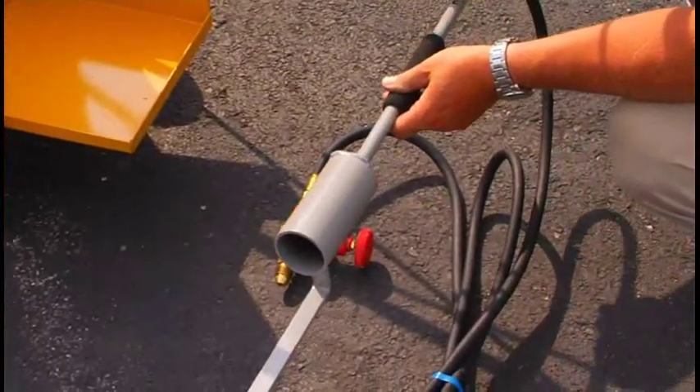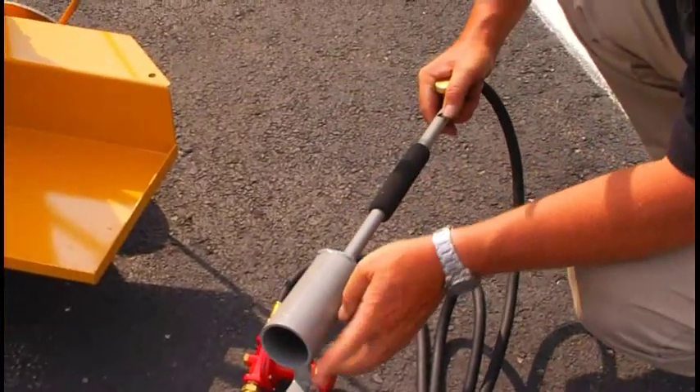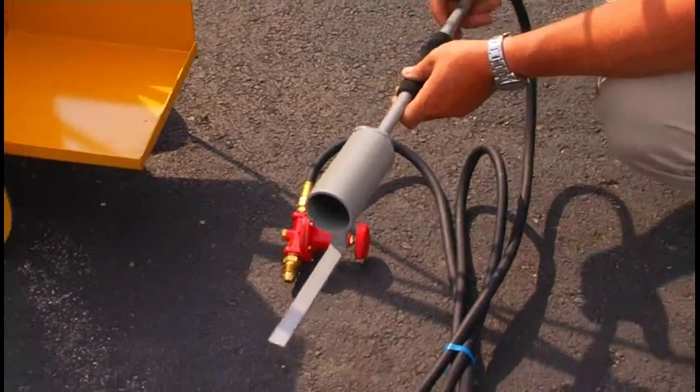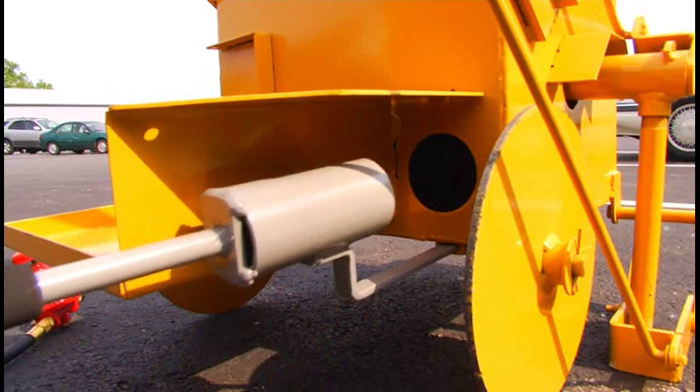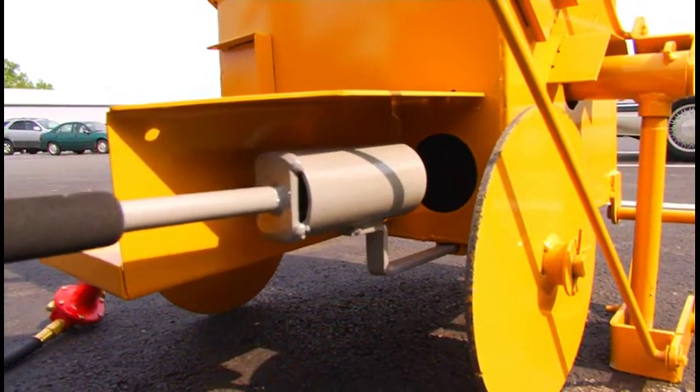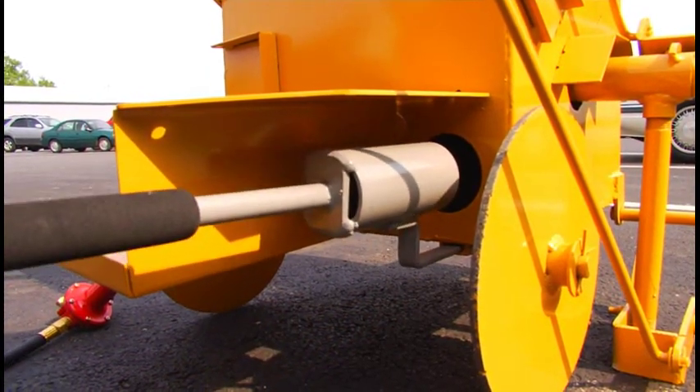Light the burner out here, open the valve, and hit it with your ignition source. Once lit, put it back in its holder, taking care not to shove it all the way in — it needs to be about one inch away from the body of the machine.